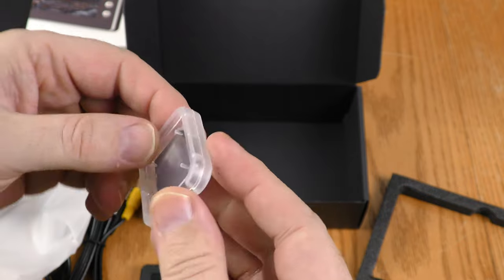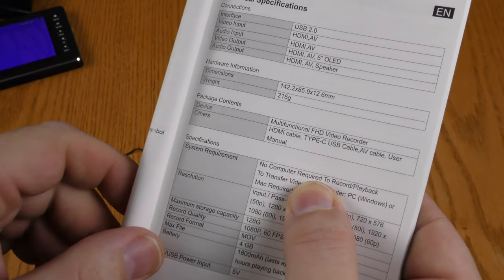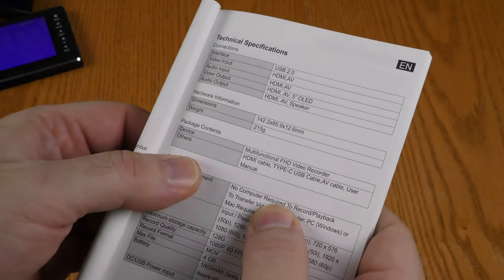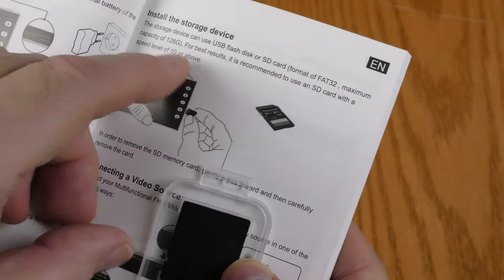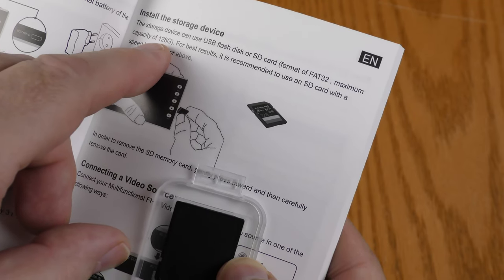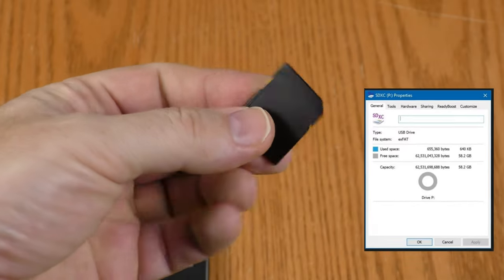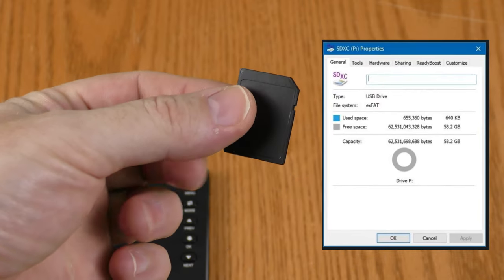I was not expecting an SD card — looking at the manual under package contents, there is no mention of the SD card, so that might be something they just threw in. But they say it needs to be FAT32, with a maximum capacity of 128GB and a speed class of at least 10. Checking my computer, this SD card has a capacity of 60GB, so that's going to come in handy.